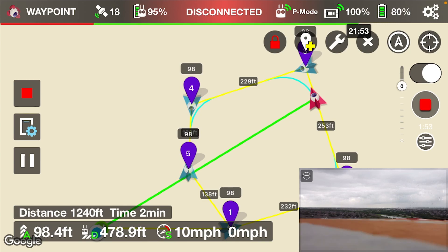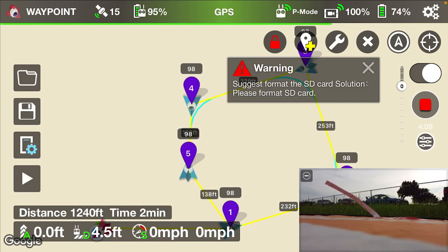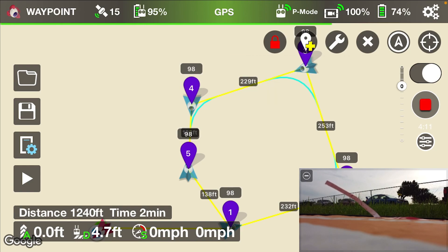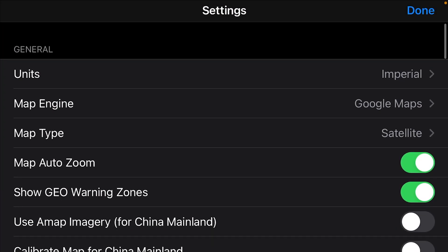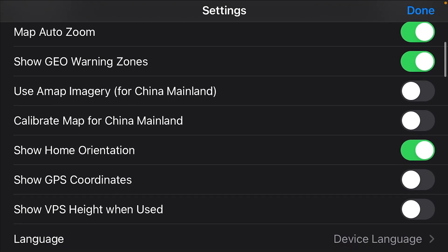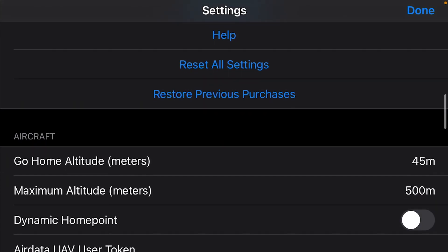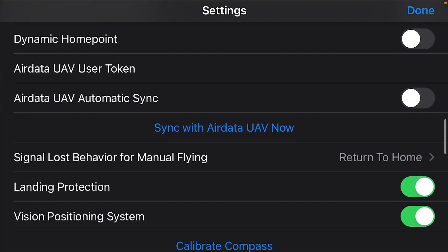I don't know if I'll ever be able to test the waypoint range limit because the Mavic has really good range and I usually don't fly out that far. I know I've done it with a Phantom Pro and the Phantom Standard — it would lose range after about 500 feet. So I hope this helps.